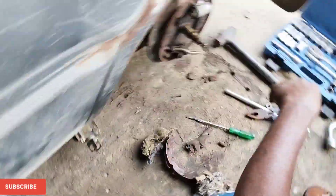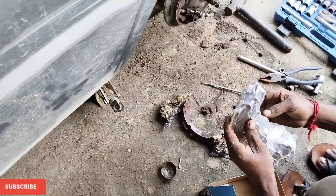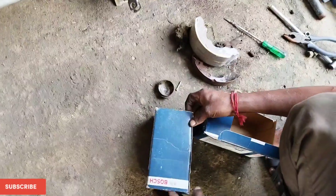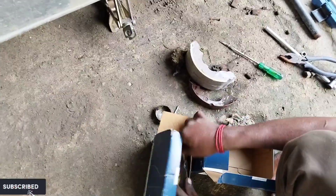We're done with removal. Next, let's compare which brake pad actually suits. Here is our old brake pad — if you see, it's of closed type. This other one is of open type, which never suits our need, so we will keep that aside.